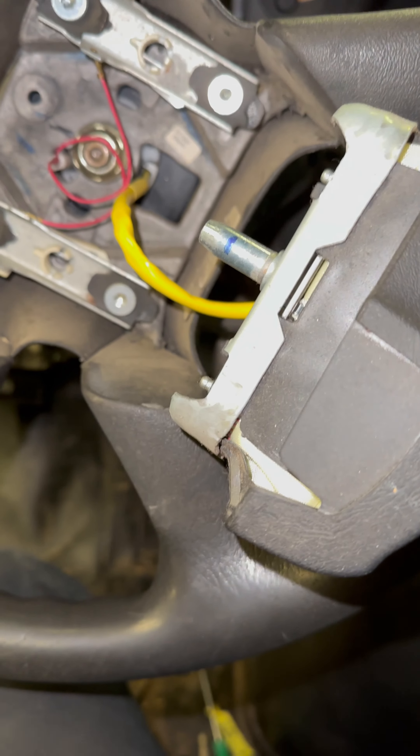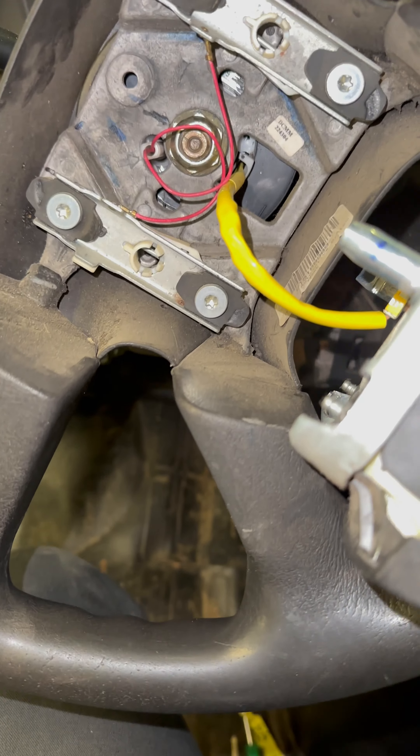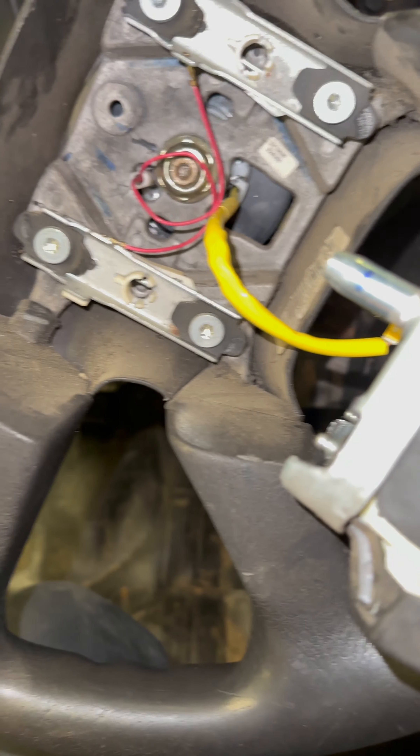So for the fuse, you can find the fuse, get your test light, hold it up to a ground. Find which fuse it is. So you got one side lit up, go to the other side, that side lights up, that fuse is good.